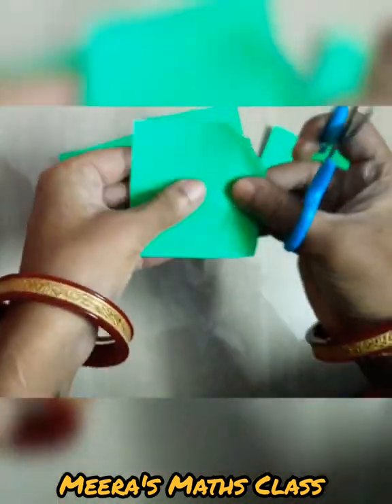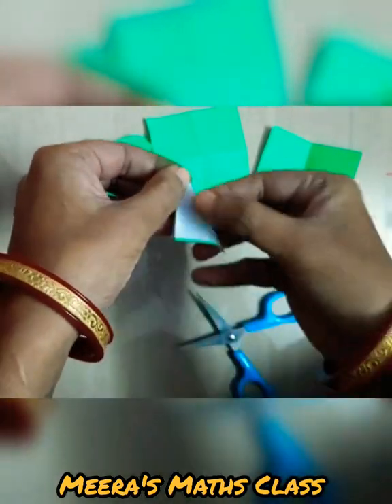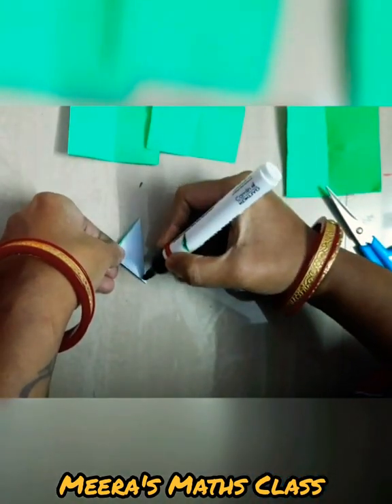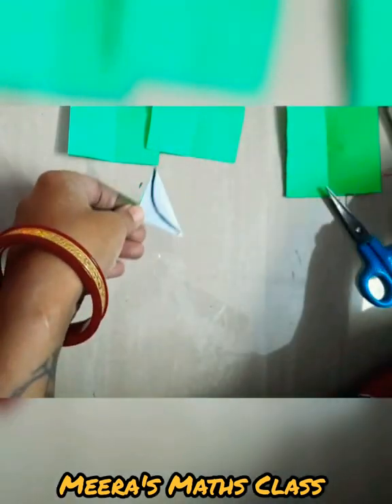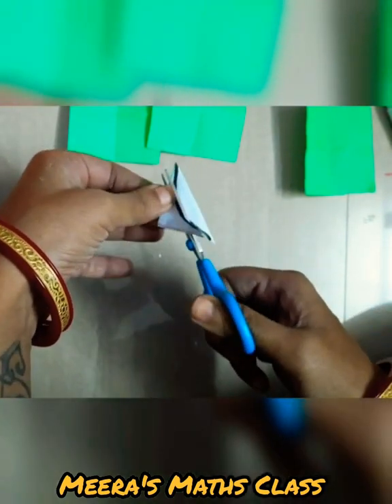Let me fold one small piece and show you how to cut. I need you all to understand how to fold the papers and how fractions are useful in decorating. The same way, give a fold from the corner to make a small triangle. From this corner, find the center — don't cut from the other sides, cut from the center. We need a leaf shape, so I'll do a sharp cut like this, which will give a very beautiful leaf.